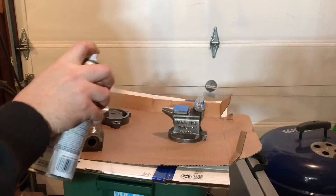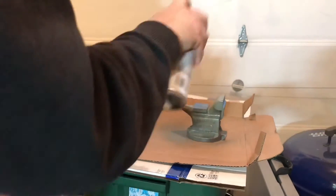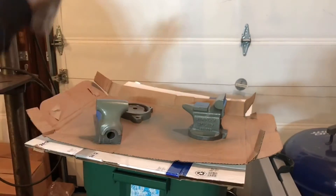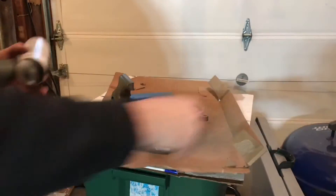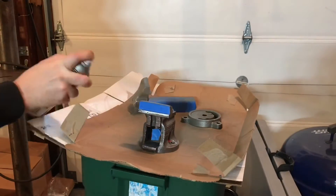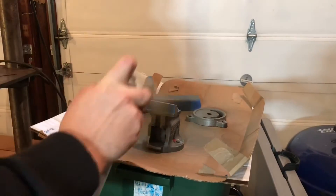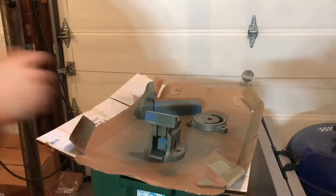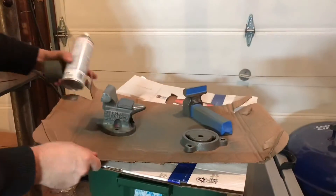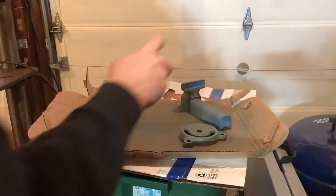I didn't get a lot of video of me painting this project, but here I am shooting it with the self-etching primer. The key is to shake the can well, use short strokes, don't over-spray, and let it dry. It needs two good coats, then you're ready to sand it. The masking actually took longer than the painting — definitely for the primer stage, but that's the key to a good finish.